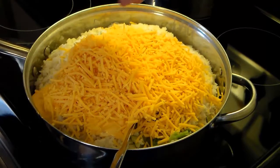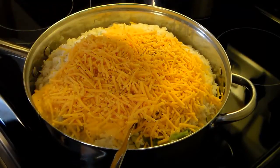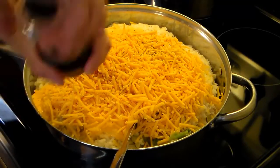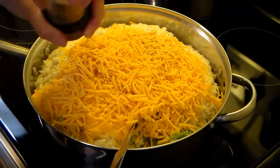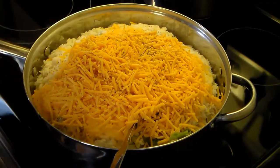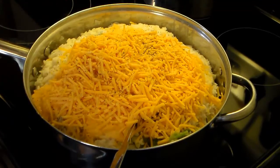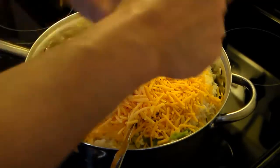I'm going to add some salt and pepper to this. I'm going to go with about a teaspoon of each — maybe a teaspoon and a half on the salt because it seems like you never get it salty enough.